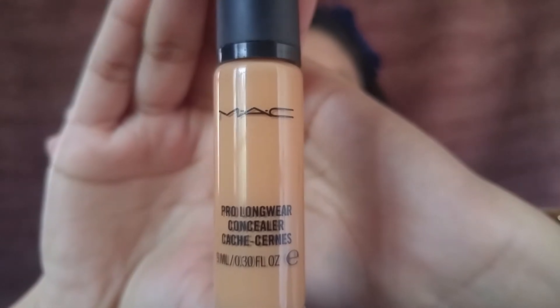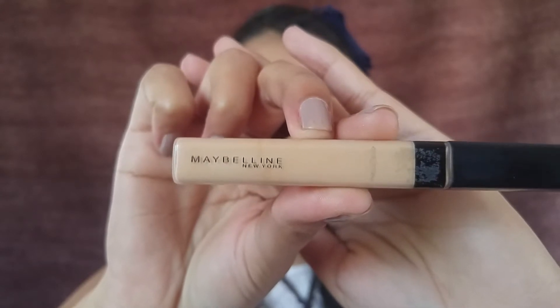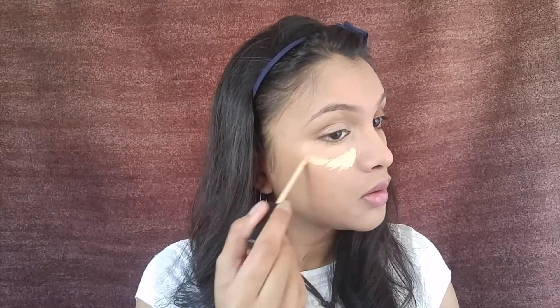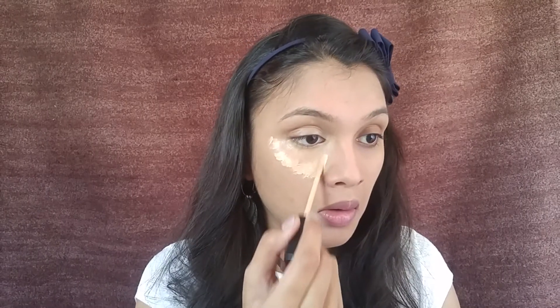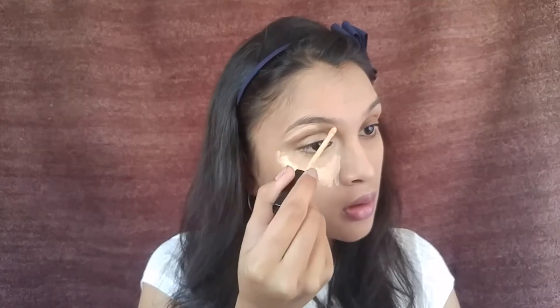Moving on to the concealer — the one I'm using is from MAC, and I'm going to be applying it only under my eyes. I'm also applying a little bit of the skin concealer on my eyelids to prime my eyes. Then I'm using the Fit Me concealer, applying it in a triangular region under my eyes for a more highlighted effect, and also under my eyebrows.